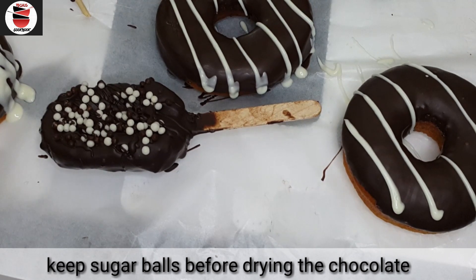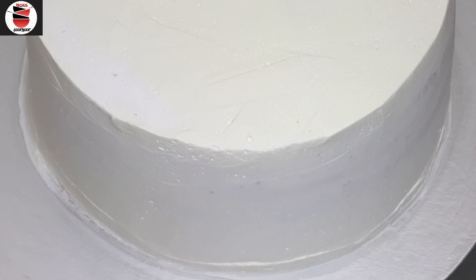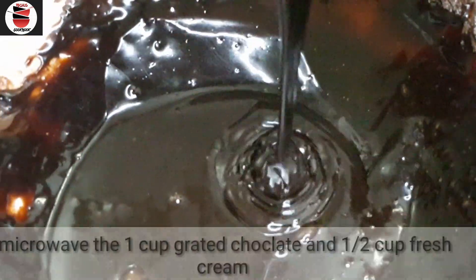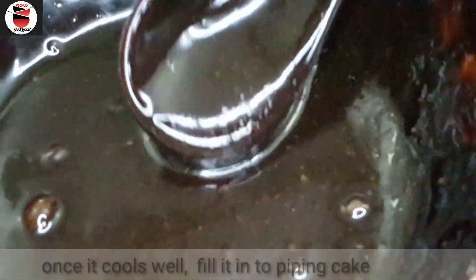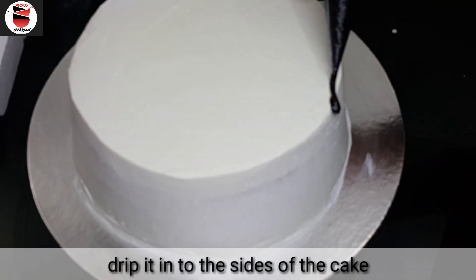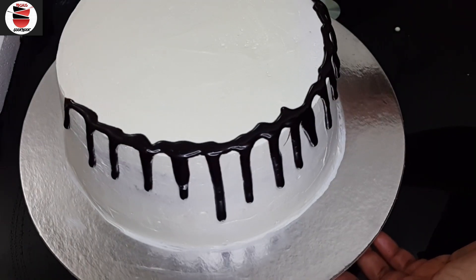We have a dip of chocolate in the fridge. We are going to drip it on the side. We have prepared the chocolate: 1 cup of grated chocolate, 1 cup of fresh cream and whipping cream, double boiling and melt it in a microwave, 1 teaspoon of butter and glazing.